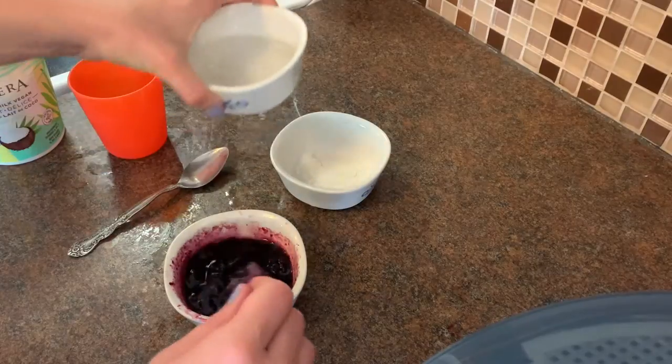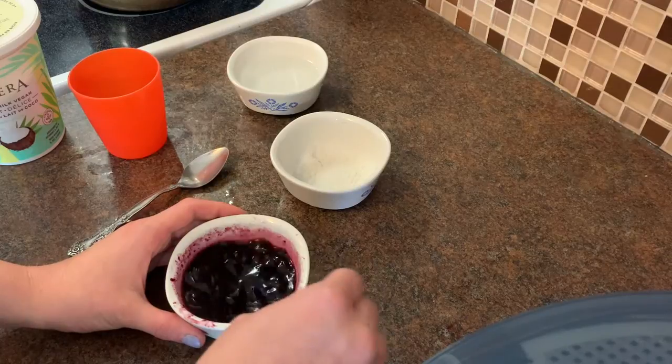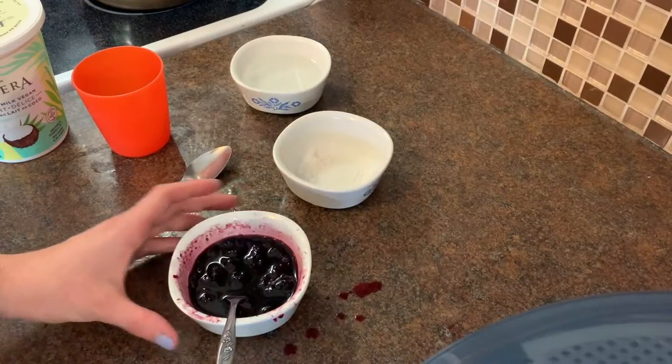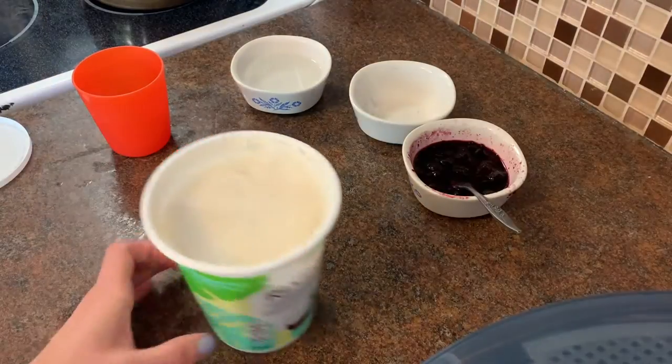I would say a tablespoon of water would be good. Mix it all together and your berries are ready. Don't worry about spills — you can always clean those up.